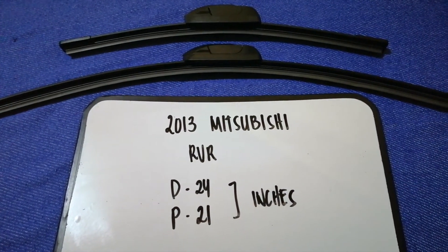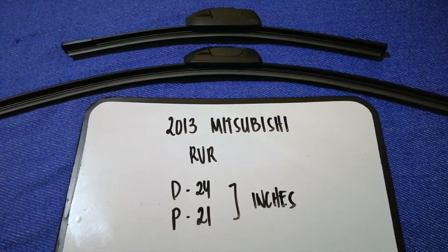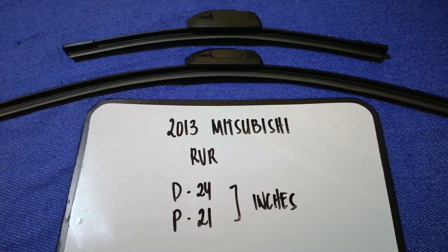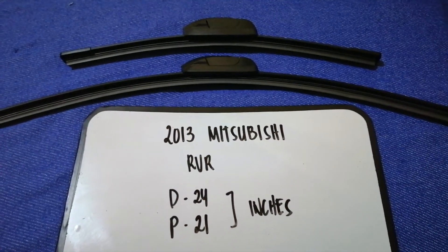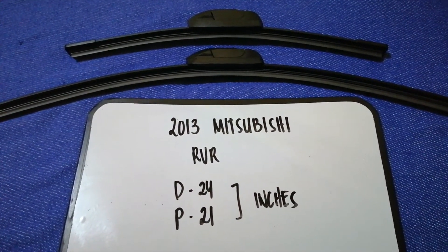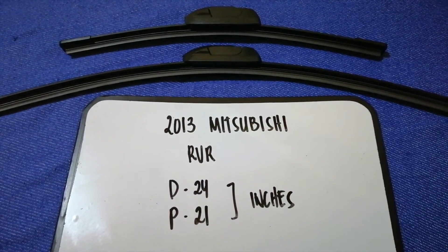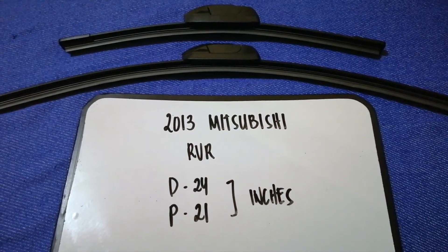So once again, the wiper blade replacement size for the 2013 Mitsubishi RVR is 24 inches for the driver's side and 21 inches for the passenger side. If your 2013 Mitsubishi RVR uses a different size, please let us know.